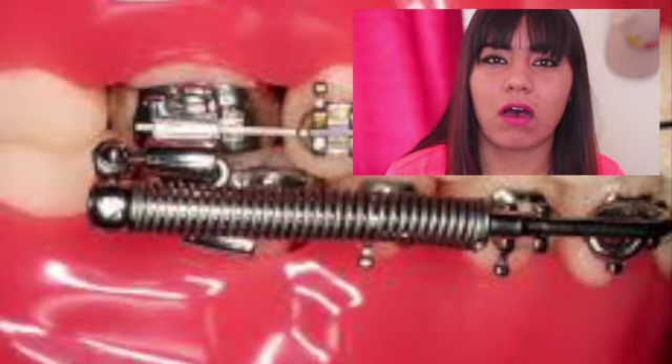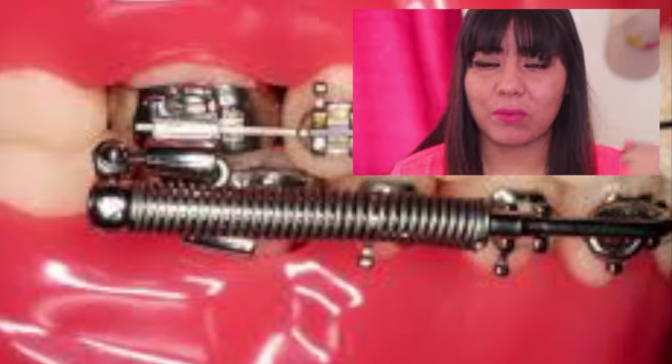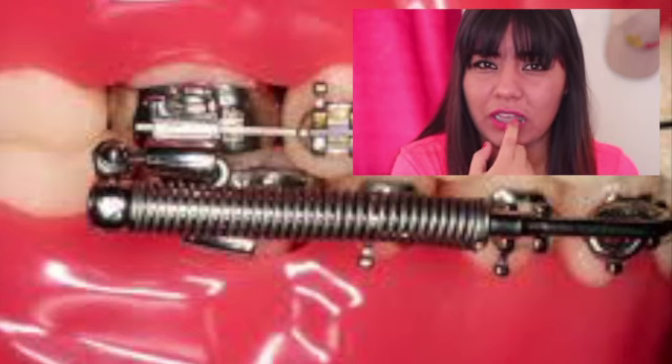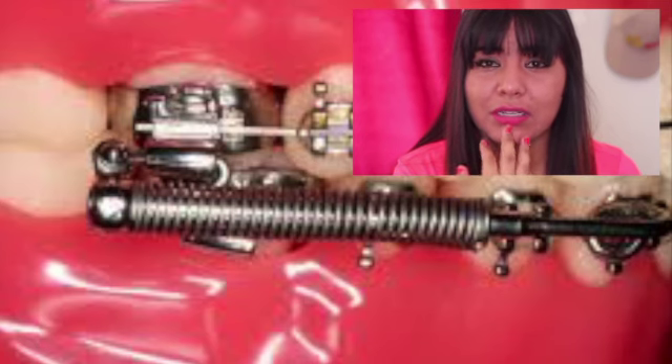I went to the dentist the other day — it was July 19 — and I got a new placement for my rubber bands. I got this metal thing, I'll make sure to include a picture right here. It's called the C2000, but I'll just call it the metal thingy. It's supposed to move my teeth so the front teeth could line up with the bottom teeth.